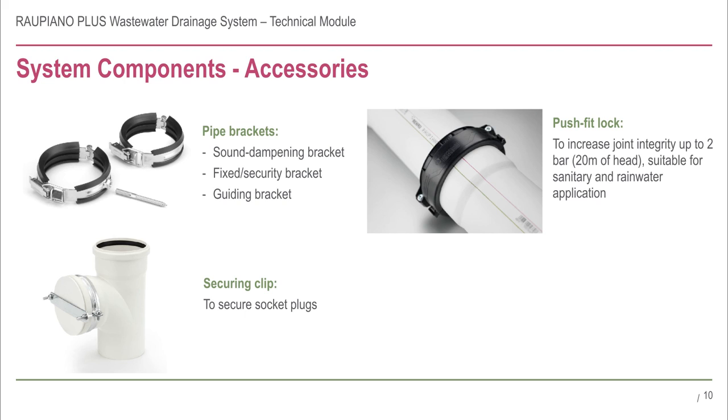The Rau Piano Plus system also consists of accessories such as brackets, securing clips for the socket plugs, as well as the push fit lock. The push fit lock increases the joint integrity and can withhold up to 20 metres of head.